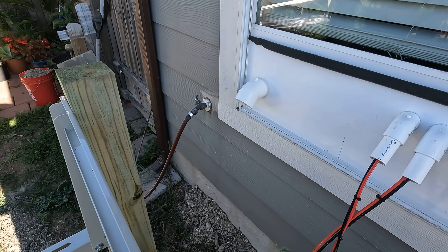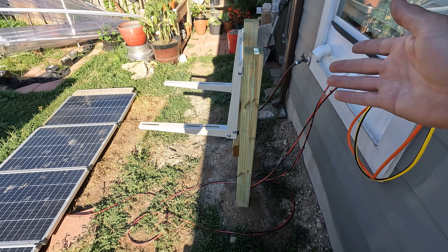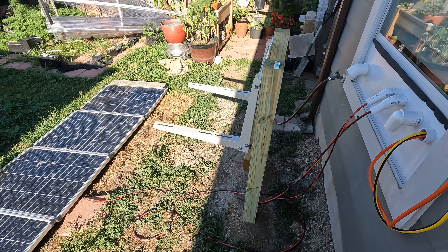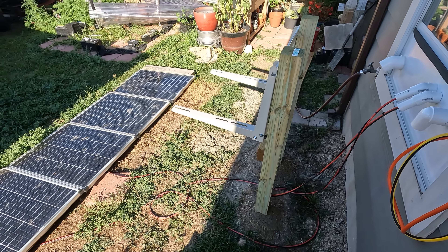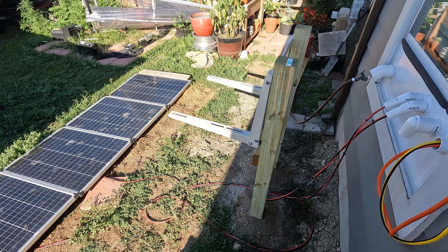That way I don't have to drill a hole in the wall. My thought process is if I ever want to remove this, it's super easy — I just pull all this out and close the window. I'm going to get the condenser on there, get the feet bolted down, and from there we just have to plumb the line set, hang the inside unit, wire it, and we should be good to go. I'm going to show you guys how to wire this and how to vacuum it down — all my tips and tricks to get a leak-free connection that will last for years.